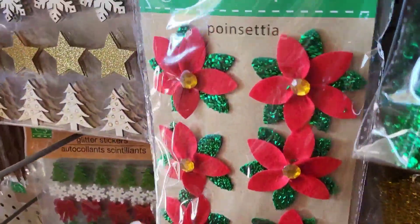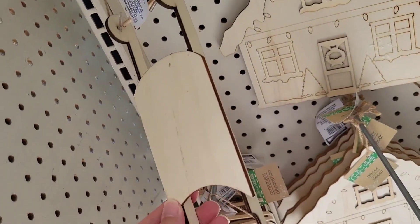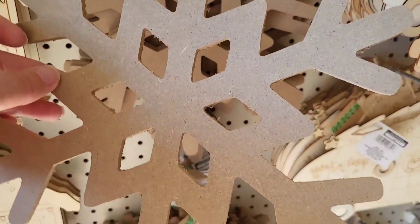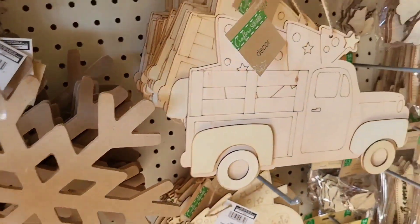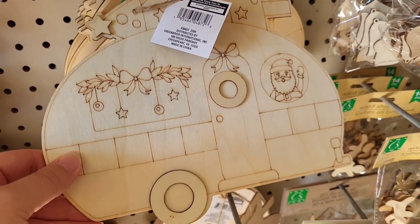Little stickers over here. This is always my favorite section — all the little wood pieces. Look at this little gem. The houses — we had them last year — snowflake, and we need to decoupage that. We got the truck with the tree and the camper with the tree.